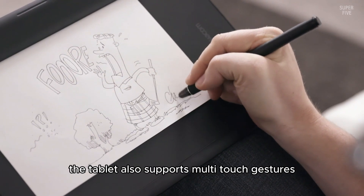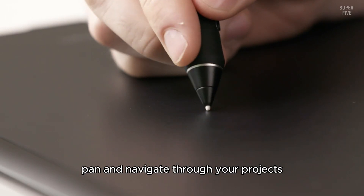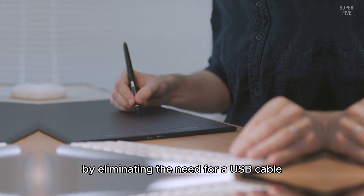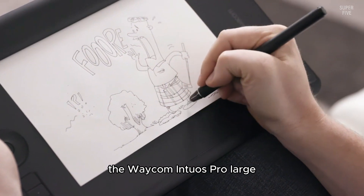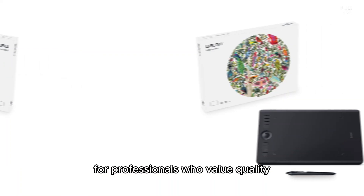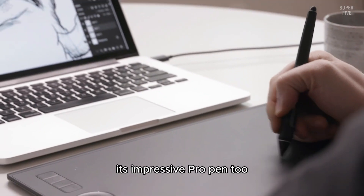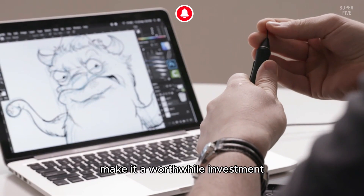The tablet also supports multi-touch gestures, making it easy to zoom, pan, and navigate through your projects. The Bluetooth connectivity is another plus, helping to keep your workspace clutter-free by eliminating the need for a USB cable. The Wacom Intuos Pro Large is an excellent choice for professionals who value quality and customization in their drawing tools for Blender. While it comes with a premium price tag, its impressive Pro Pen 2 sensitivity and customizable features make it a worthwhile investment.